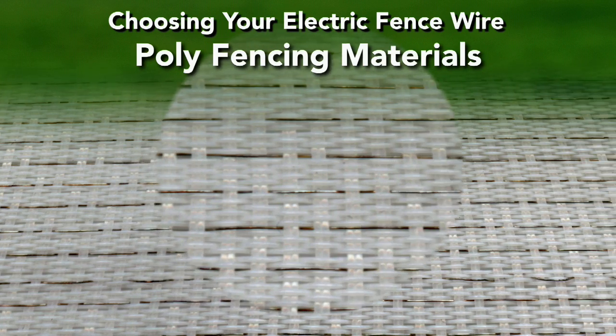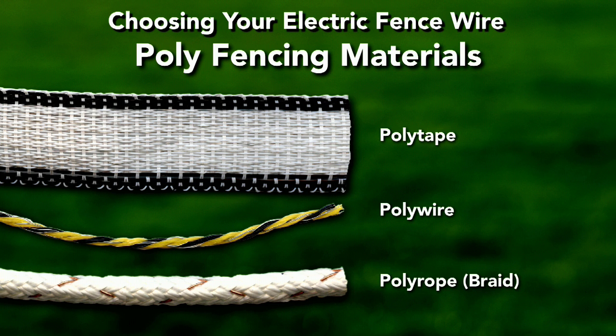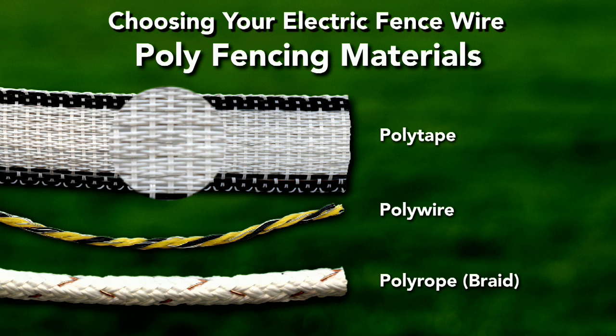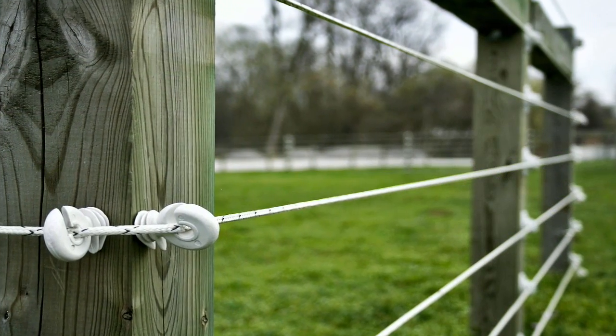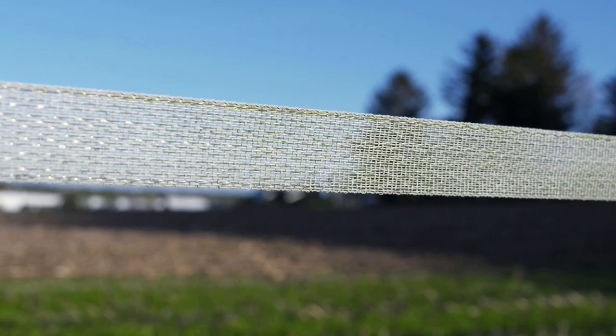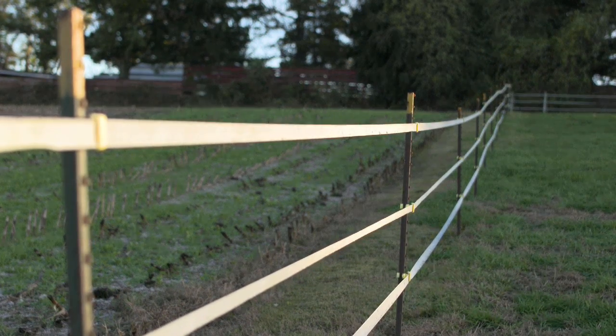Woven together with polyethylene, this design produces tape, wire, and rope versions. Polytape will have more conductors woven into it versus polyrope or polywire due to its larger surface area. Compared to traditional wire, polyfencing is highly visible, lighter in weight because of thinner wires, but lower in power conductivity and requires a more powerful charger.